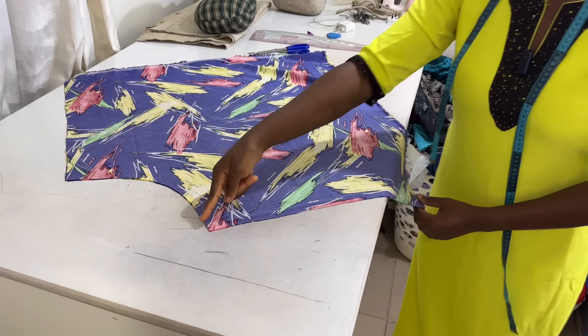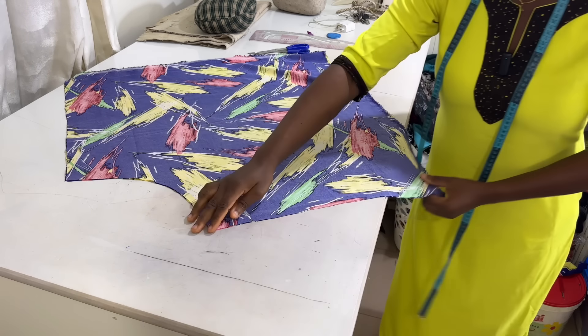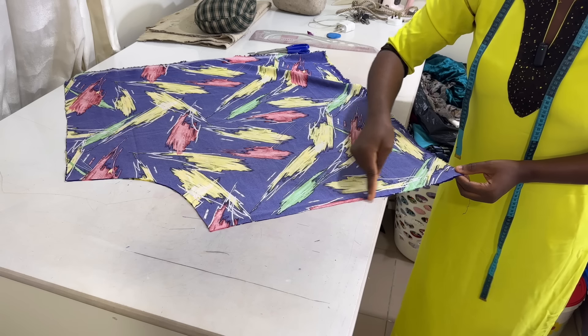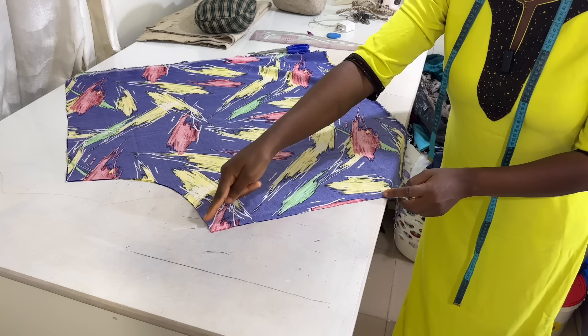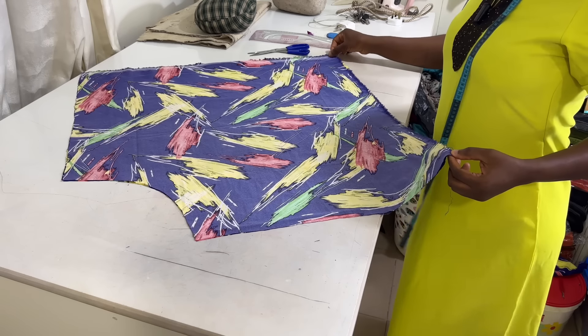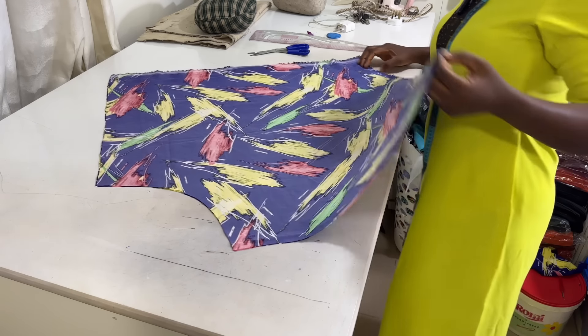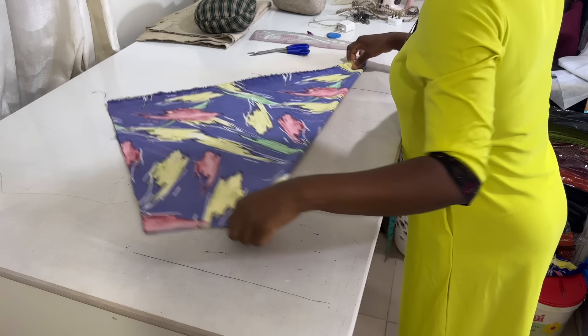This is the neckline — we are going to pipe it with bias. This will be the shoulder area; you are going to sew here up to that point where you notched. Sew from here until you get to the notch, then backstitch and stop. Let me fold it back — you can see it's a perfect triangle.